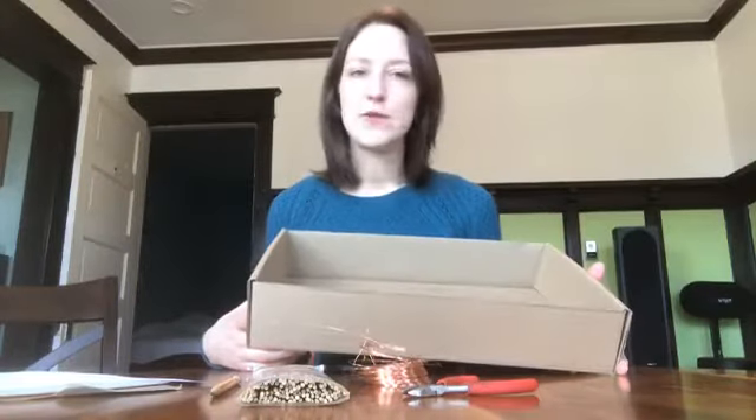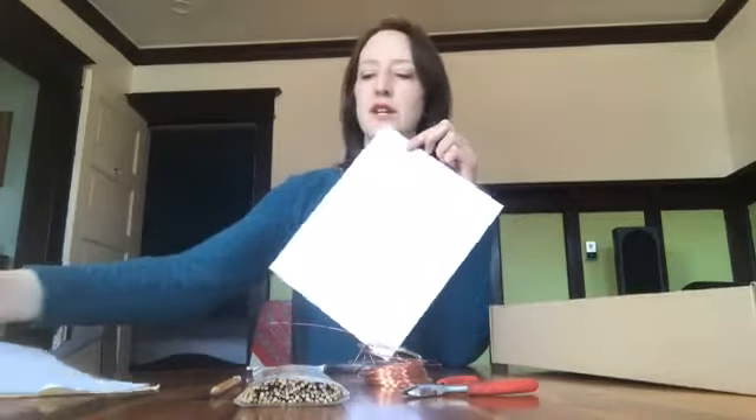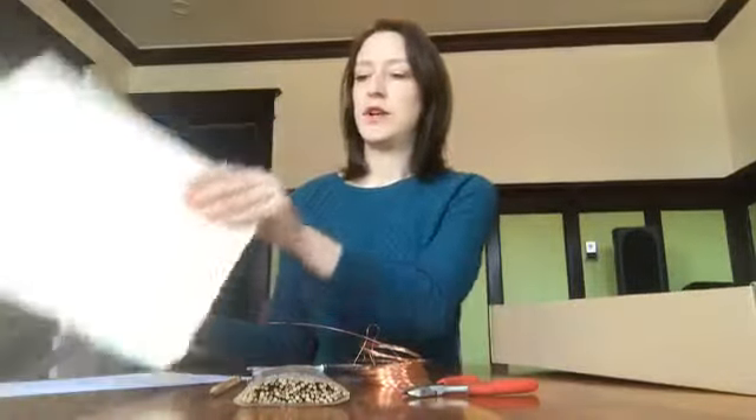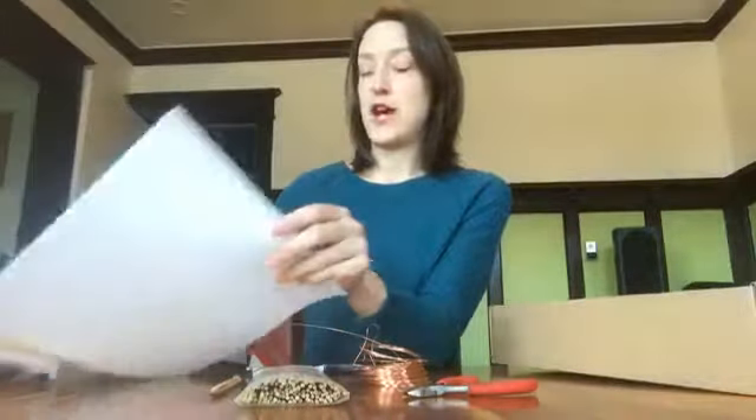So no matter what you have, you'll be able to participate. The first thing you need is a cardboard box - it can be any size, that's the first thing you'll need to gather. You're going to need one sheet of regular 8.5 by 11 white paper, and then you're going to need a few sheets of heavier paper. If you have cardstock at home that will work, or you could use old file folders - make use of whatever you have lying around that might be recyclable.